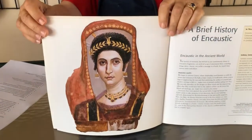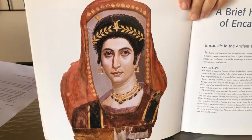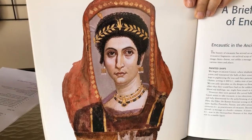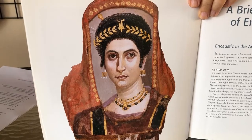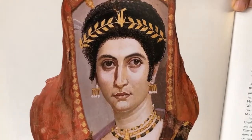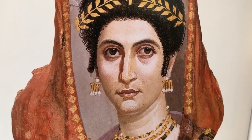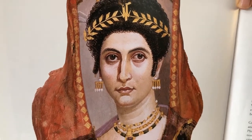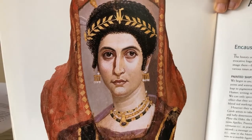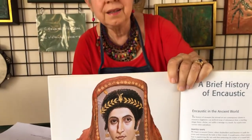Mummy cases were decorated, and here's an example of one. This particular painting is in the J. Paul Getty Museum in Malibu, California. It dates back to 100 AD and this picture of Isidora is in excellent condition even though it's more than 2,000 years old. So besides shipbuilders, people who prepared mummy cases also used encaustic to paint the portraits of the people inside the mummy cases.